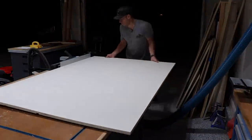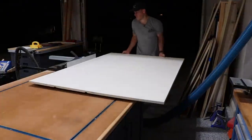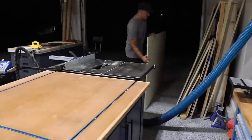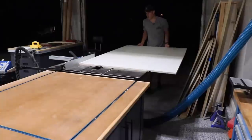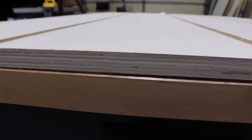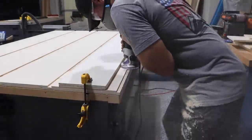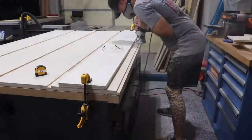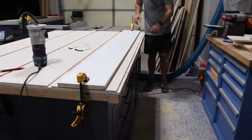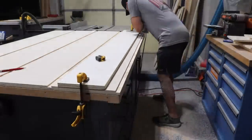I'm using a dado stack to cut a series of grooves along the length of what will be the back panel. You can also do this with a router, which is what I ended up doing for the top edge of the back panel — I guess this is technically a rabbet. I finally learned that making multiple passes on a router is much better than one big pass. I'm not sure why it's taken me so long to learn that, but I got it.